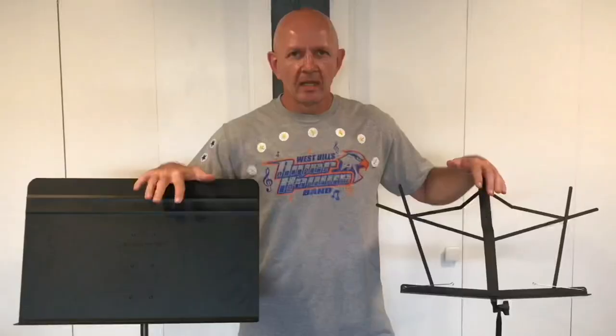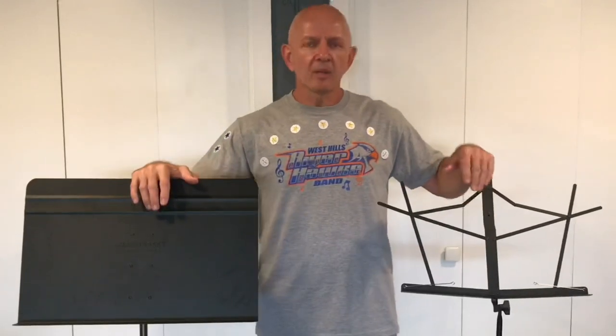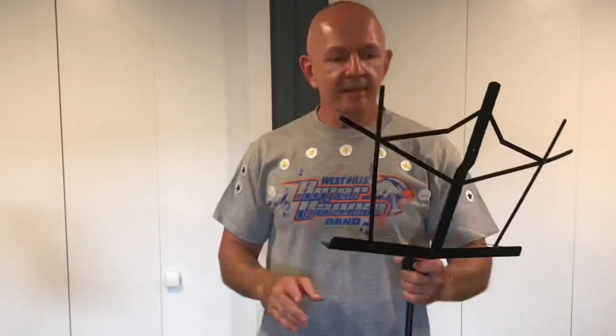Hey everybody, welcome to another one of my videos. Today we're going to be talking music stands. These are the two music stands that we're going to be talking about today. Let's start with this student model music stand and talk about some of the pros.